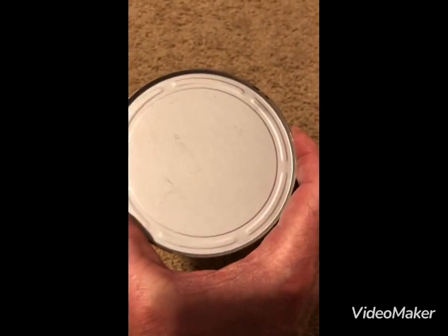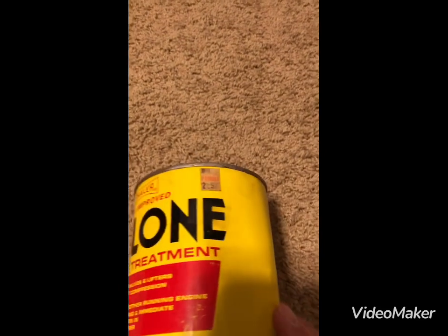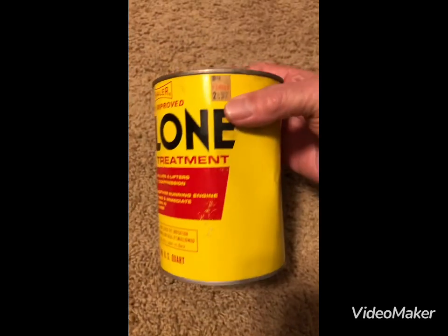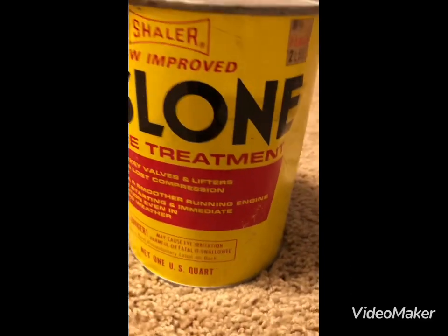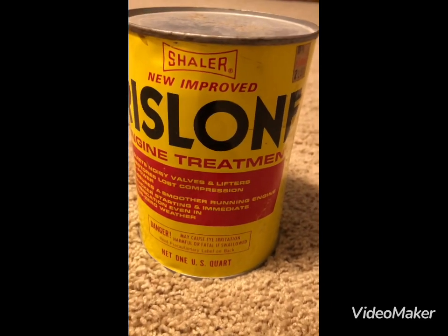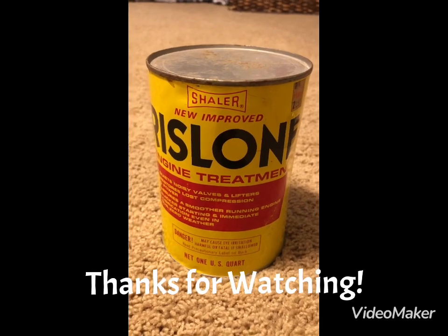As you can see the bottom really looks really good, and the top — like I said, this is all metal, with a little bit of rust on the top. There you go, there you have it — it's another oil can for my collection. Subscribe and thanks for watching, till next time, see you later.